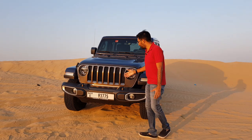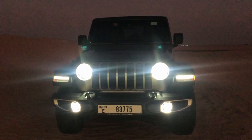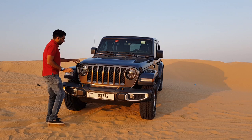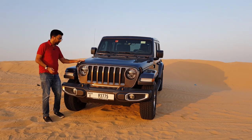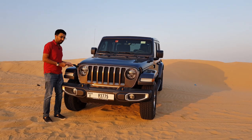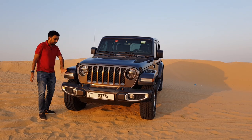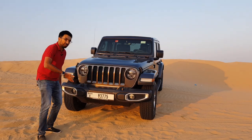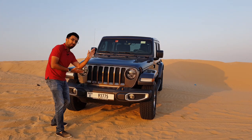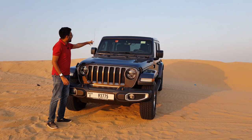You get the iconic grille and these super cool headlights — at night they just throw light everywhere. You get these openers for your bonnet; there's no latch or button inside, you have to unhook these hooks and then open the bonnet. You also get daytime running lights, a side indicator, and a skid plate underneath so you don't scrape the chassis during off-roading.